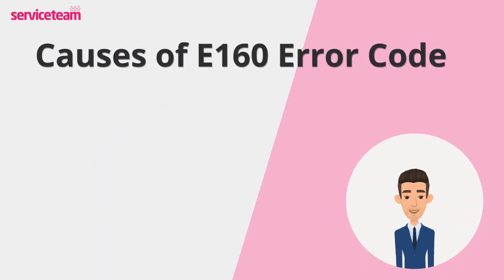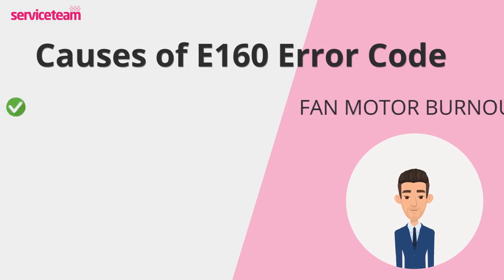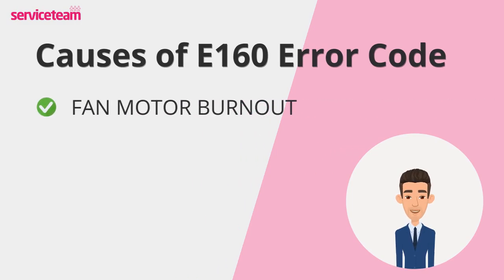Let's take a closer look at what might be causing the E160 error on your Baxi boiler. The first cause is fan motor burnout. Just like any mechanical part, the fan motor can wear out over time, and when it stops working, so does your boiler.